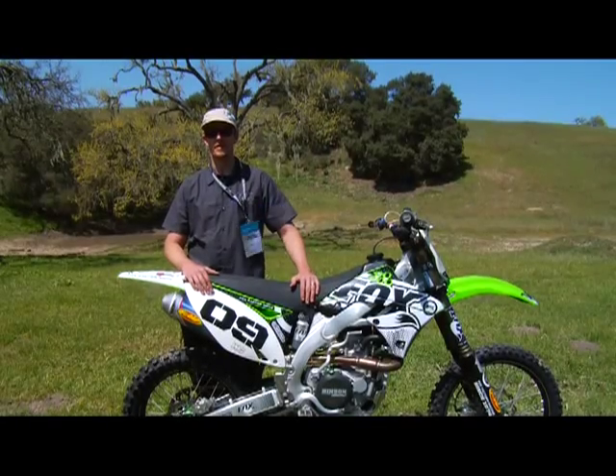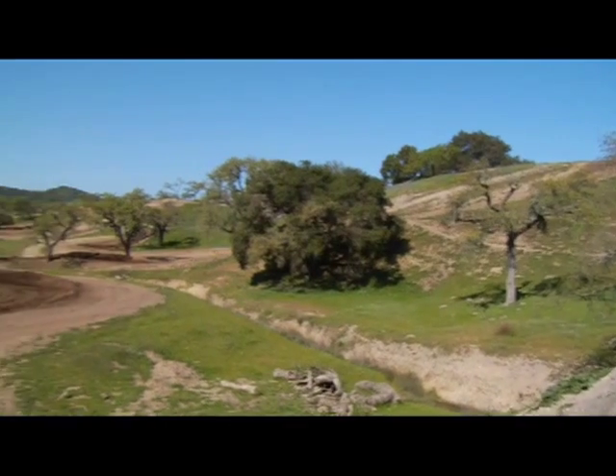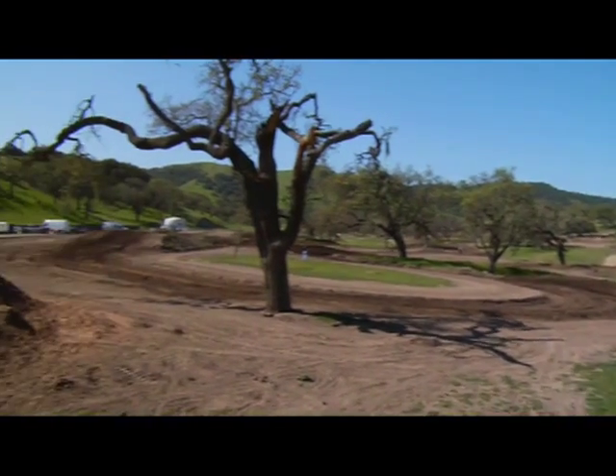Hi, I'm Everett Erickson. I'm a design engineer at Fox Racing Shocks in the Motocross Division. We're coming to you from Zaka Station for the Fox Media Ride Day.